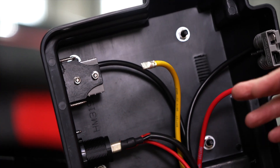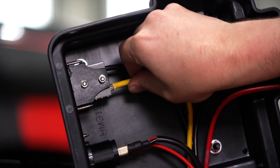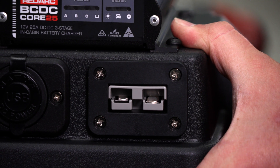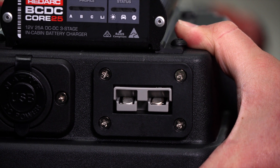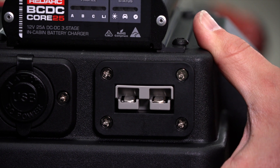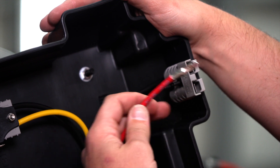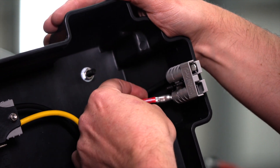Now that I've terminated the Anderson plug on the underside for the solar wire, I'll just put that into place. You should hear it click in — give it a little tug to make sure it's secure. The vehicle input wire has also been terminated, ready to put into the Anderson plug on the rear of the box.